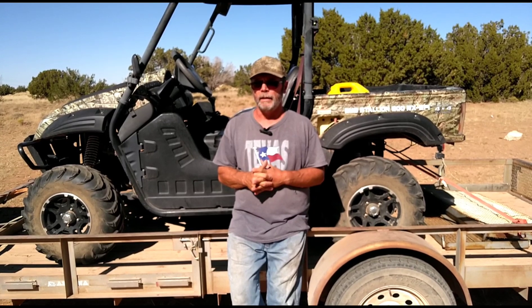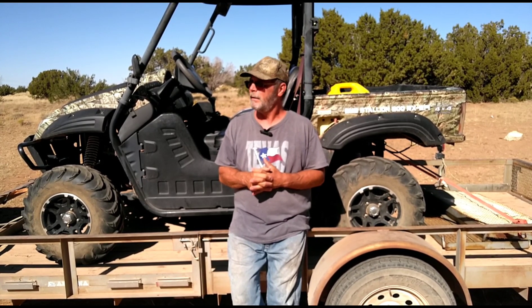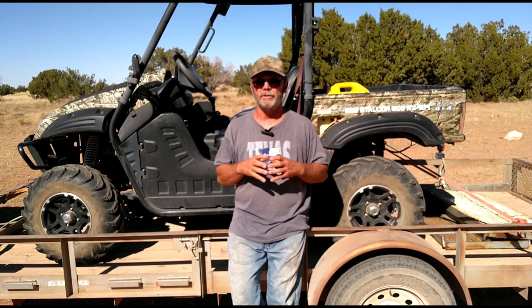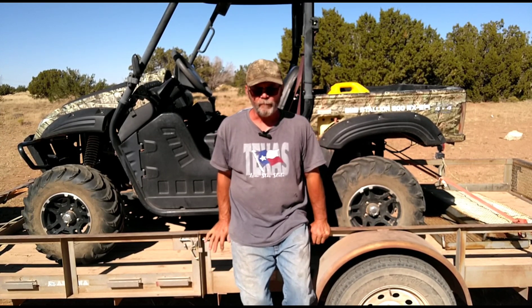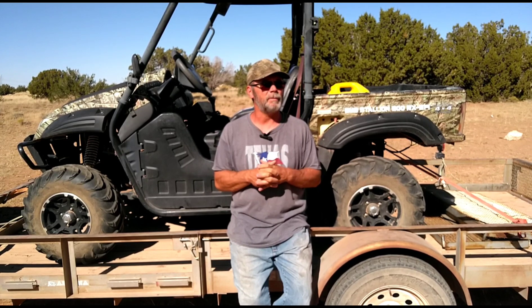Tomorrow morning there's an organized search, and I'll be bringing first aid gear and different things in case anybody needs it. It could possibly be a recovery at this point, given that he hasn't been seen. A ground search has been done to a certain extent, and I even did a search between where I live and this town out in the backcountry — didn't see anything. Tomorrow there are a lot of volunteers going out. Even if it's just a recovery, you want to find him so the family could have closure.